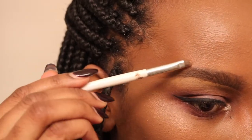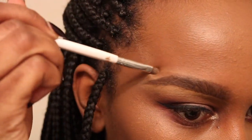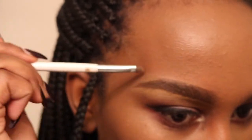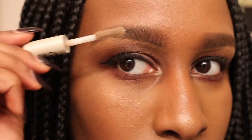To finish off my brows I run some brow gel through them and that's pretty much it. Thank you so much for watching — if you want to see more how-to videos like this please give this video a thumbs up and don't forget to subscribe to my channel before you leave. Thank you, bye bye!